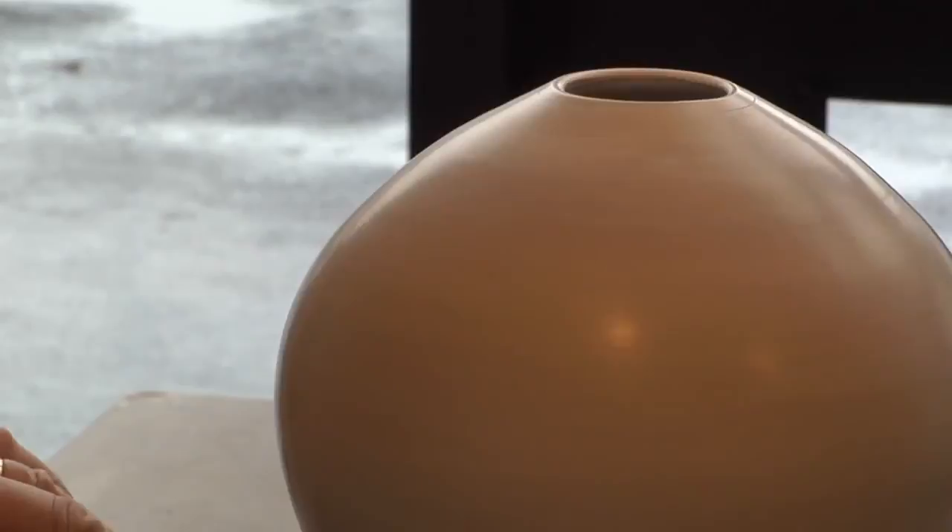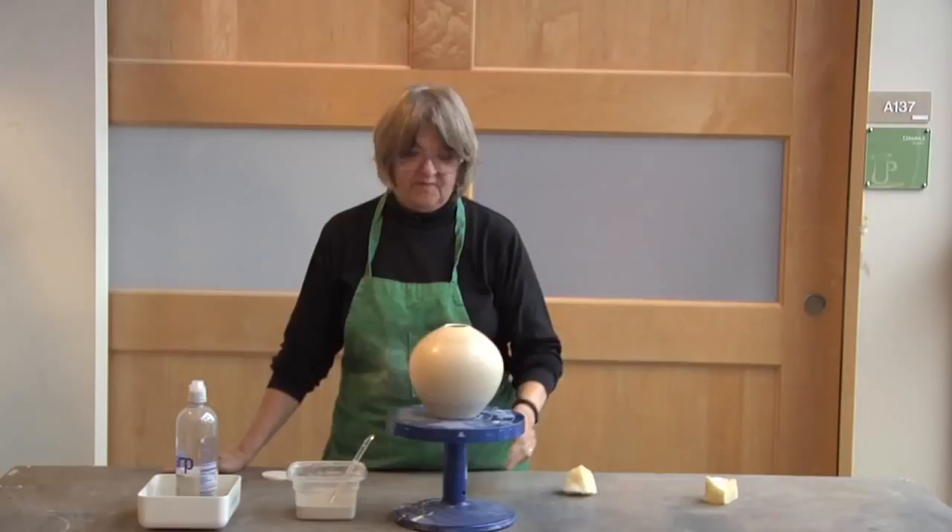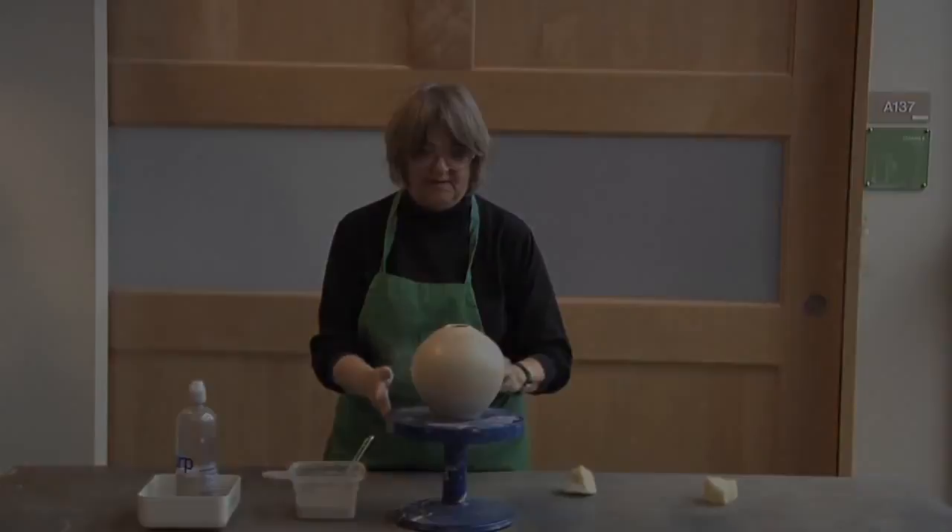This is the final burnishing — it looks pretty good, it's pretty shiny, I'm happy with it. It'll get bisque fired to cone 09 so that I don't lose the shine. Then it'll go into either a saggar, an obara firing, or horsehair firing.